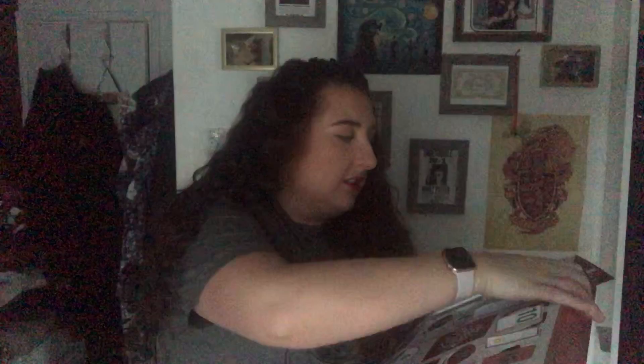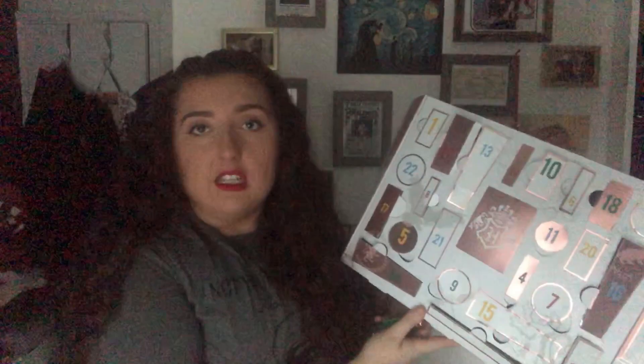Number eighteen — the next one we have is this Slytherin little nail varnish. I don't know whether you can see it, it's too dark, but it's like a black-green. Little green nail varnish, very cute, big fan. Number nineteen — I think this is another bath essence. We're just going to see you later — this is another little Slytherin bath essence.